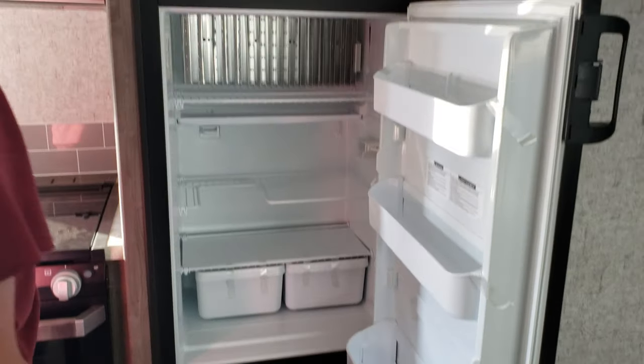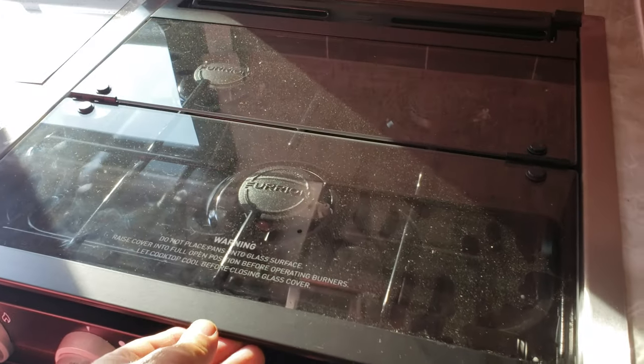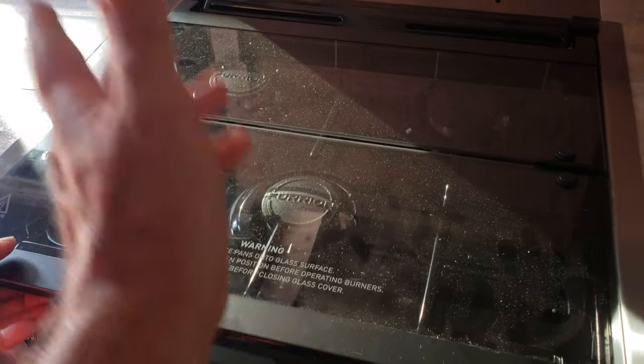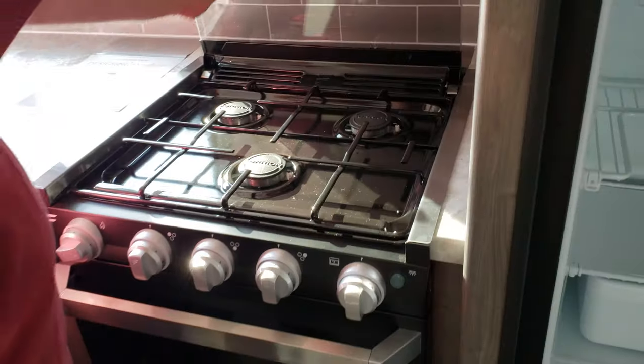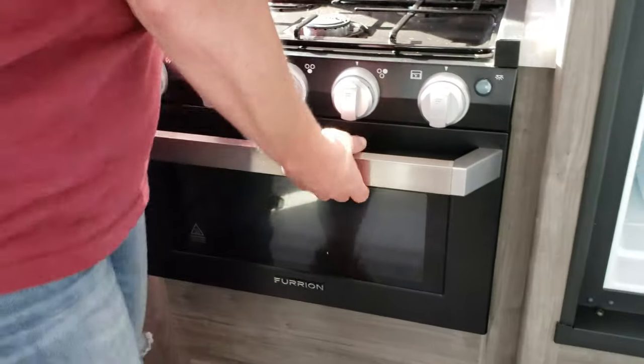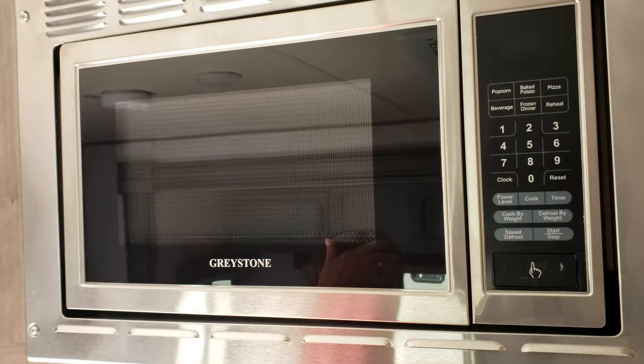Refrigerator is gas and electric. There's a microwave and a three-burner stove — I believe you can just remove that glass cover away from there. It has a small oven; the brand is Fiorian for the oven. Getting a glare here — it's a Greystone microwave.